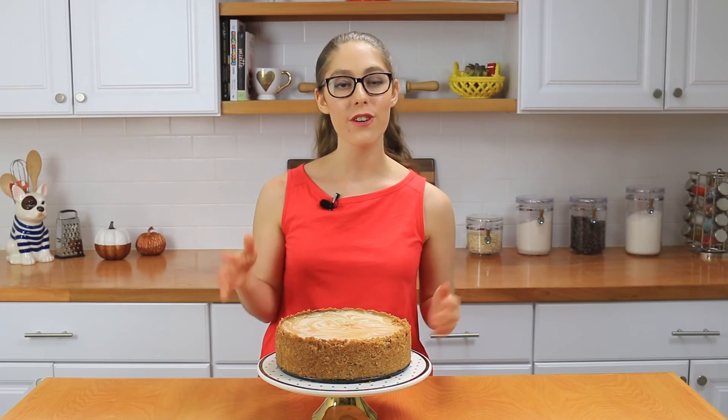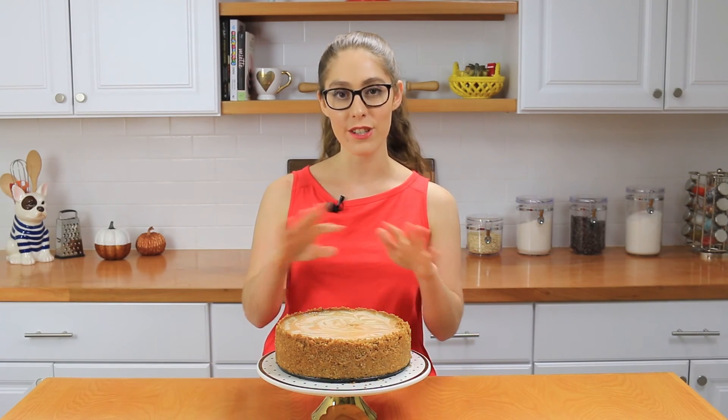My cake has been in the fridge for 24 hours and I just removed it and took it out of the springform pan — it looks excellent. I love how it came out and the swirl in the center is so pretty. You guys have got to give this a try! You can find the full recipe on my website at itsrainingflower.com. Don't forget to give this video a thumbs up if you liked it and subscribe to my channel for more videos every week. I'll see you next time, bye!